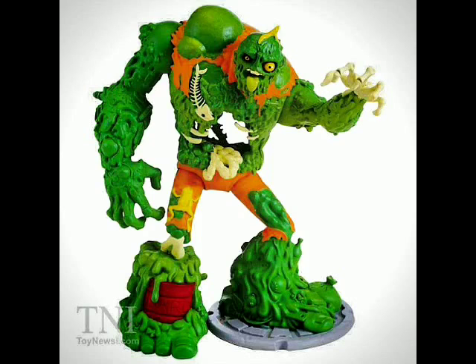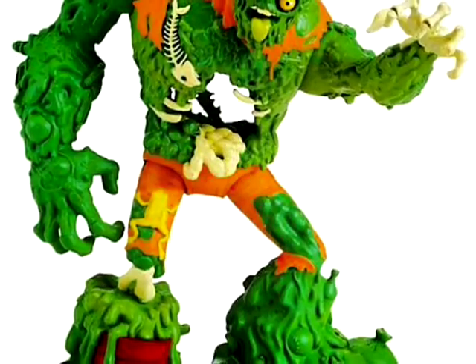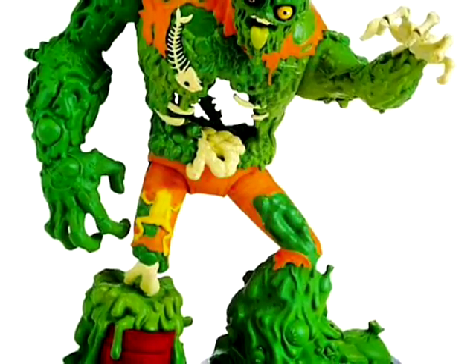Hey guys, I'm Rob Base and this is a quick look at the TMNT's new cartoon — Nickelodeon's version of the classic Muck Man. I love the vibrant colors, I love the odes to the original character, and I think it looks great.